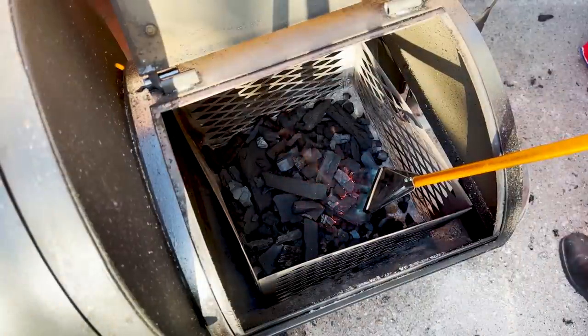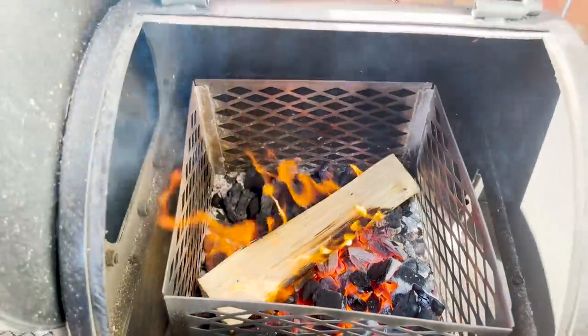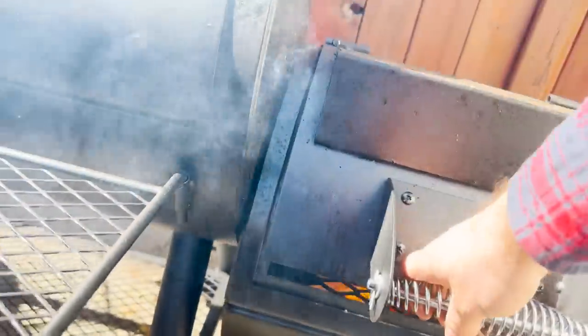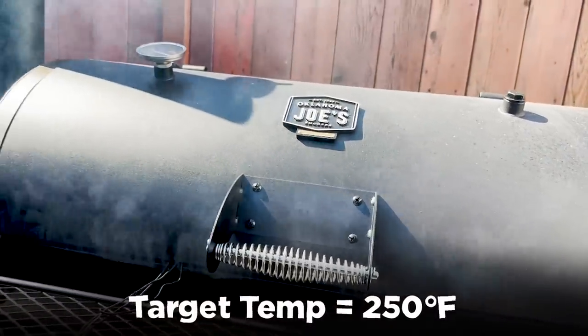After the briskets are rubbed, I'm firing up the Longhorn with my Oklahoma Joe's charcoal lighter and once it burns down a bit, I'm going to start adding splits — maybe one every 30 or 40 minutes to maintain my target temps of 250 degrees, plus or minus 25 degrees.